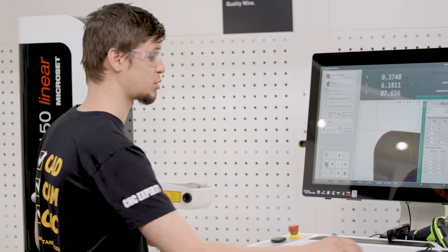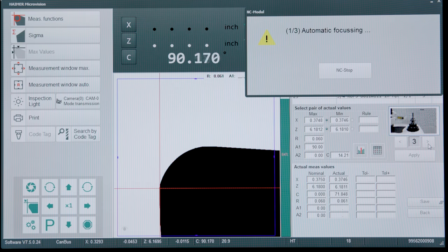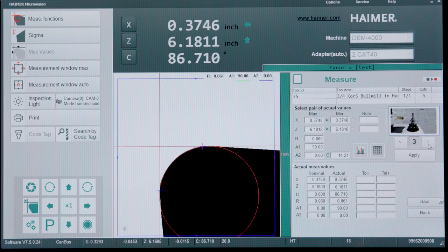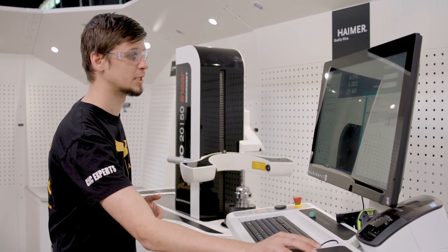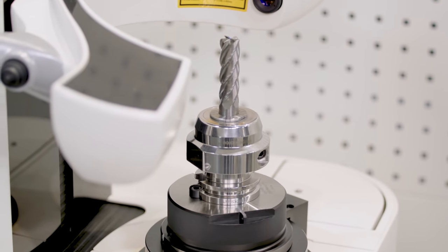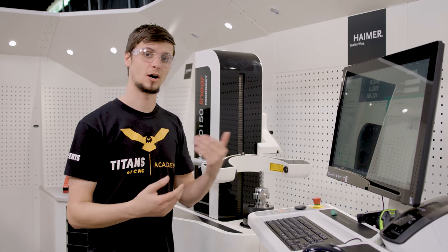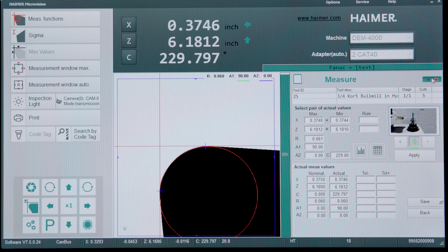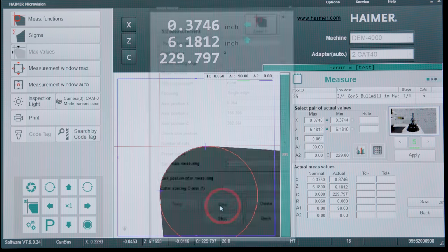I'm now going to apply this window and move on to the next cutting edge. We're basically going to repeat this process for every cutting edge — apply and then move on. So now I'm going to take it off of teach mode, make sure that all my parameters are set exactly how I want them, and click save.